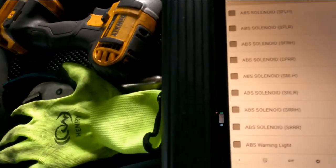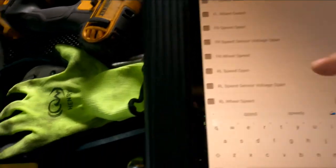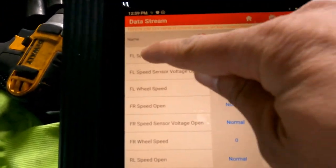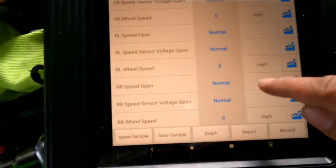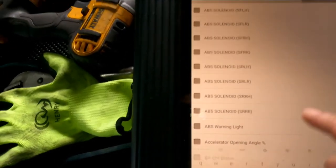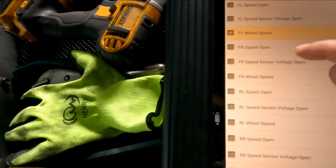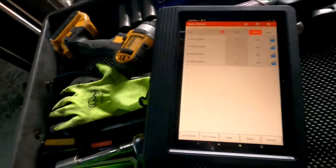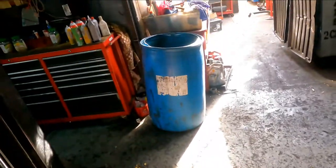I can see there's a problem: the front left side is showing open, and the others are open as well. When I check the speeds, I can verify that by turning the left wheel I'm not getting a reading.